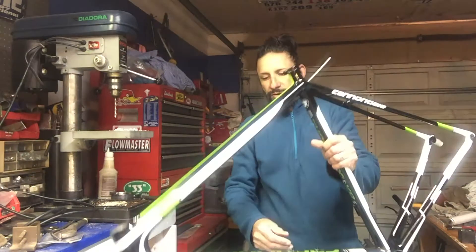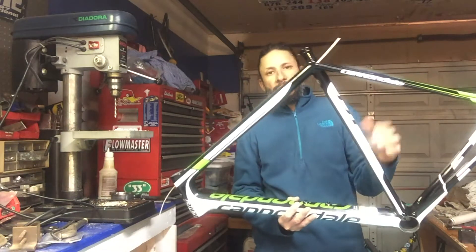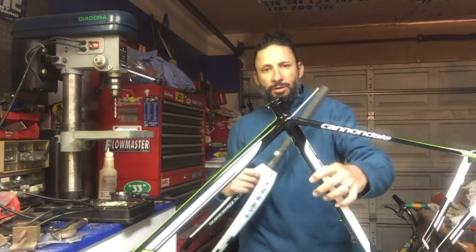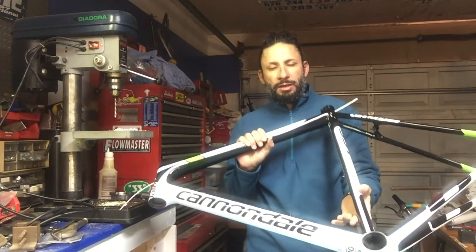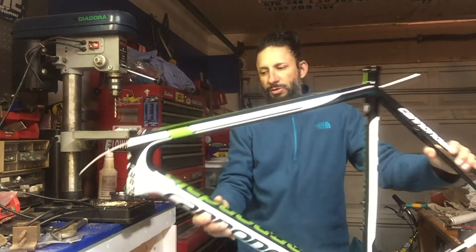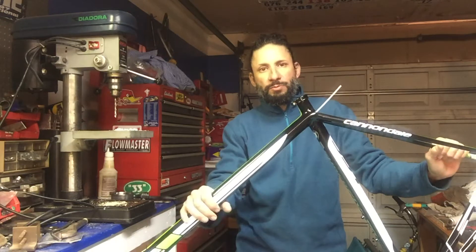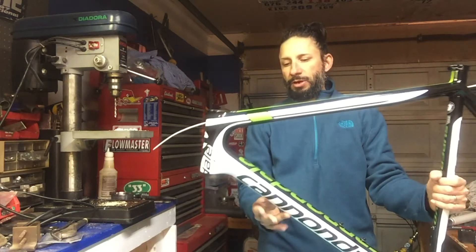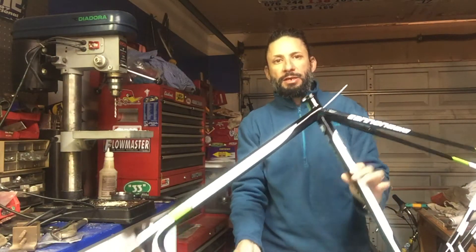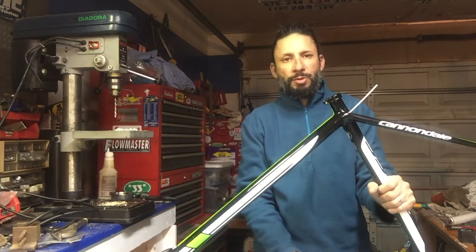I ended up getting this frameset right here — it's a Cannondale Super 6 Evo. I actually had one of these before and raced it for about a season and a half, probably two years ago. I really liked that bike, and this is essentially that same frame and fork. I could almost call this a long-term review. The race team I was on got a fleet of these, I rode it for a long time, actually sold it just three or four months ago and kind of regretted it a little bit.